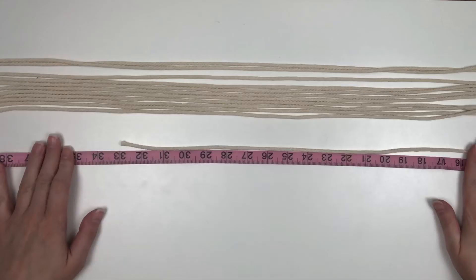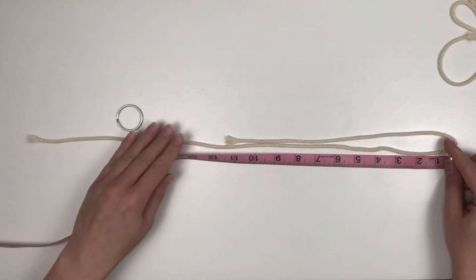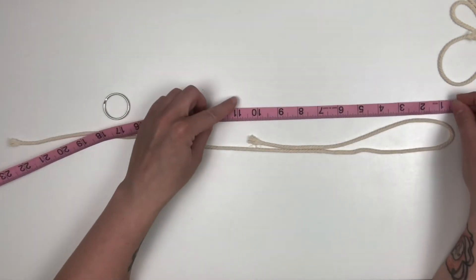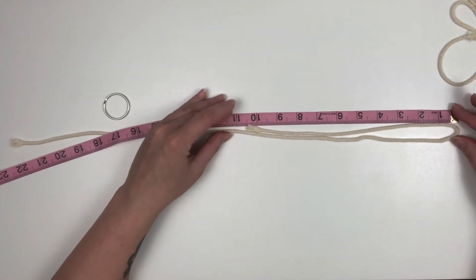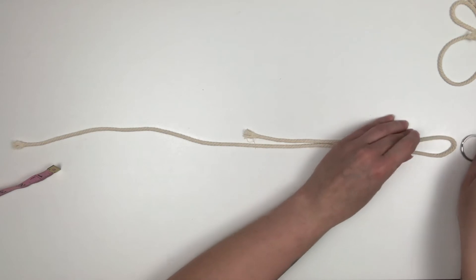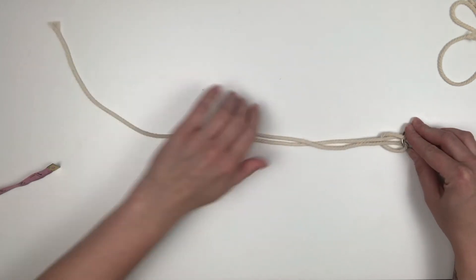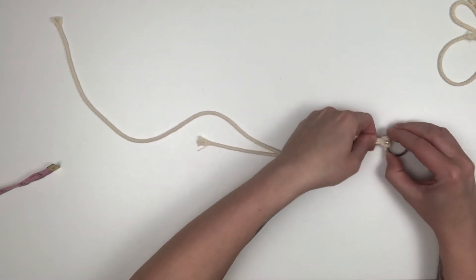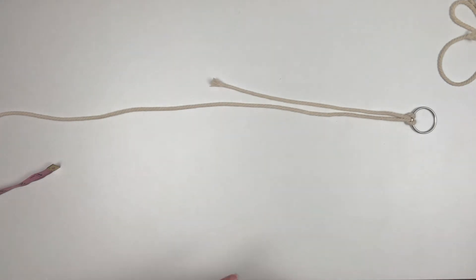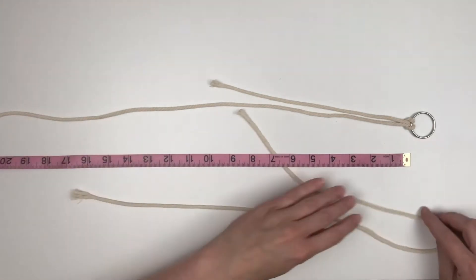For this ornament, I'm going to cut 12 cords at 33 inches. Then I'm going to take each cord and instead of meeting the two ends exactly the same, I'm going to have one end be 10 inches long. Now I'm going to start adding each cord to the ring. When I add each cord, I'm going to make sure that the short 10-inch cord is always on the same side — so it's short cord, long cord, short cord, long cord all the way around the whole ring.